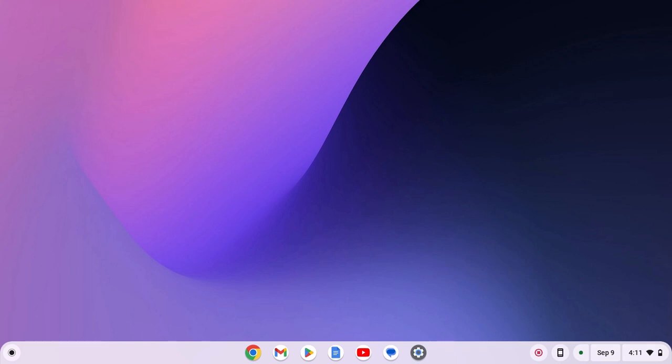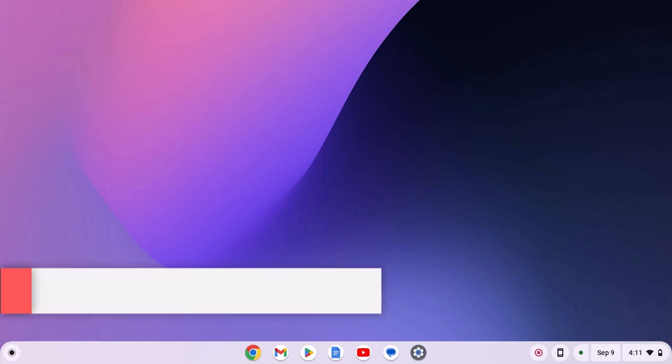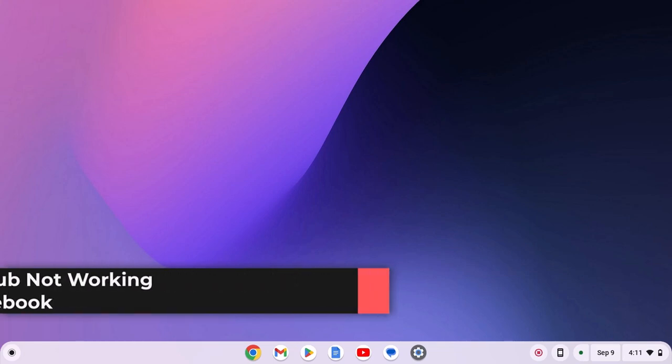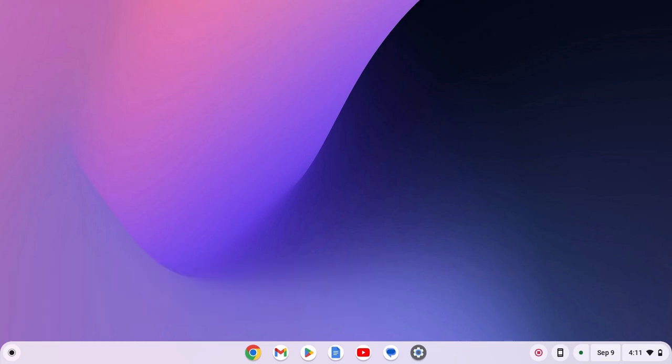If you have connected your Android smartphone with your Chromebook and now you are not able to use Phone Hub on your Chromebook, then this video is for you. Here we will discuss how to fix Phone Hub not working in Chromebook. So with that being said, let's get started.